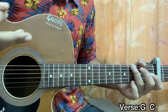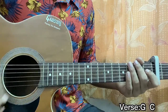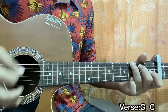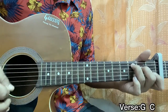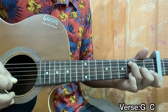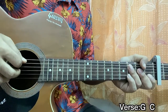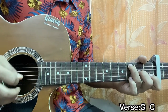Moving on to the verse — it's basically just G major and C major chords. We're going to be doing down, down, up, up, down — twice on each chord. Instead of just strumming C major straight, you can actually play the same riff we did for the intro, which is also going during the verse.